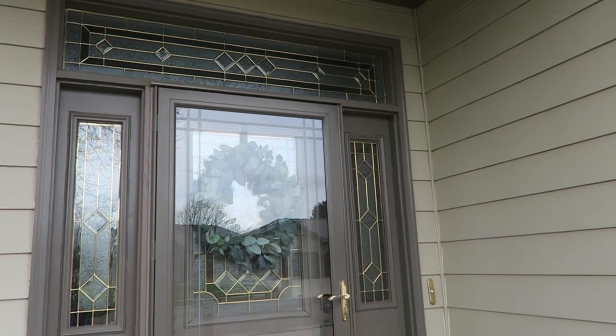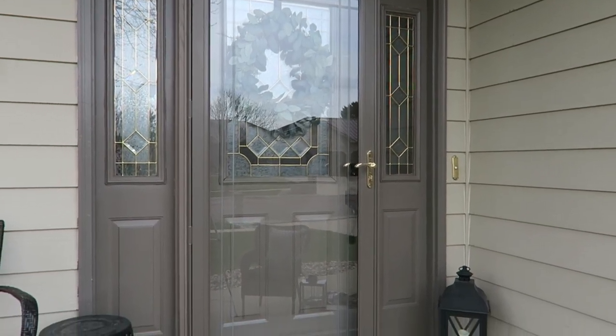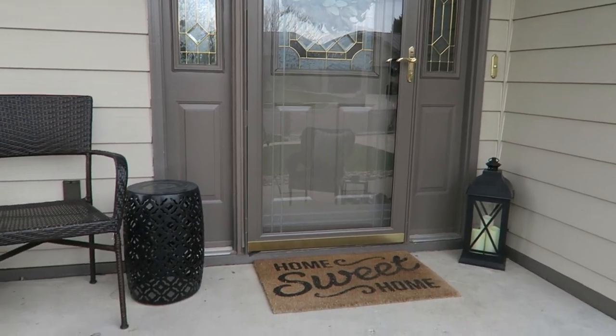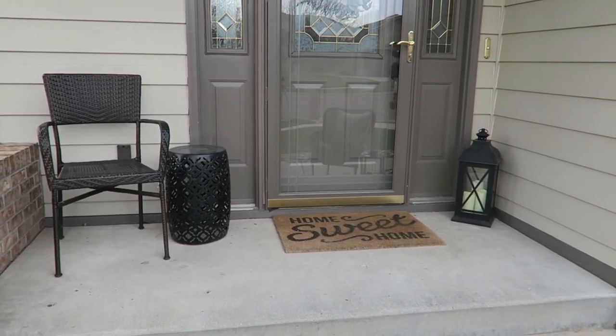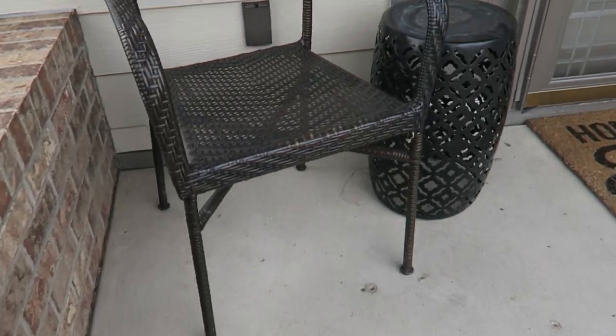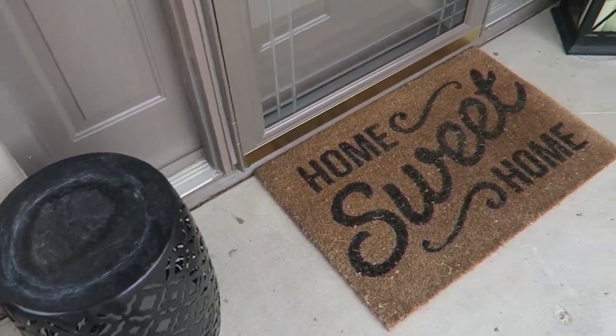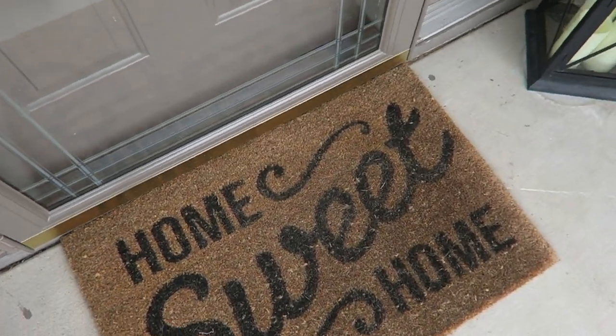Hi everyone, it is Krystal and welcome back to my channel. Today we are going to be spending some time outside on my front steps by my front door, also could be called a front porch, but it needs a lot of help. So today I wanted to take you along as we clean some things up, change some things out, and get it ready for spring and summer season.